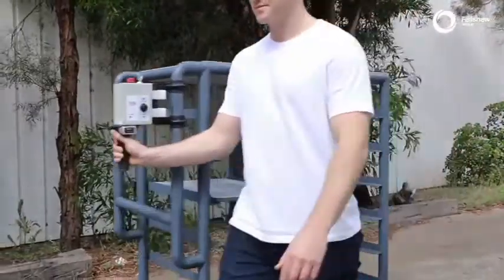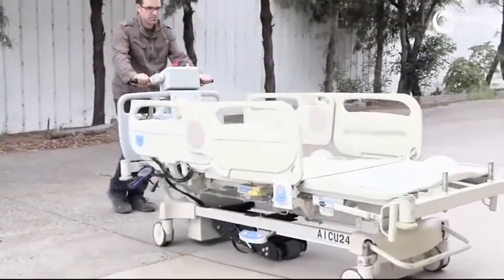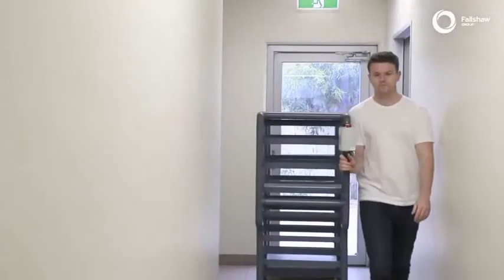The powered fifth wheel is a retrofittable solution for converting your manually pushed trolleys or hospital beds to powered ones. It works with the other four wheels to help move heavy loads safely and efficiently.